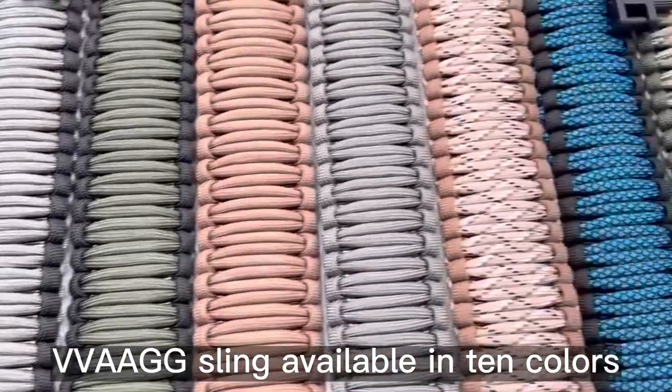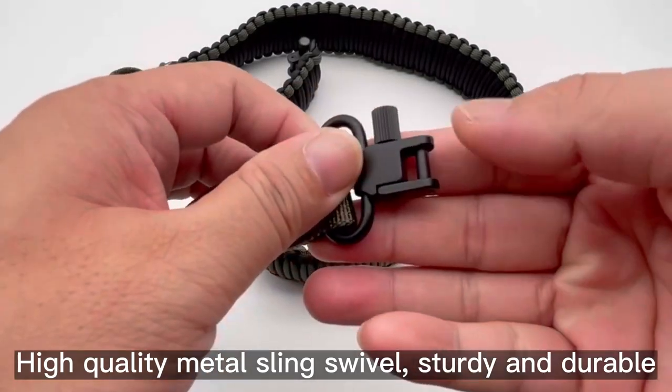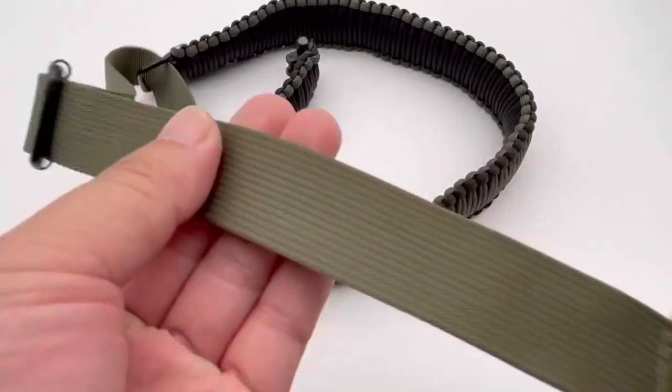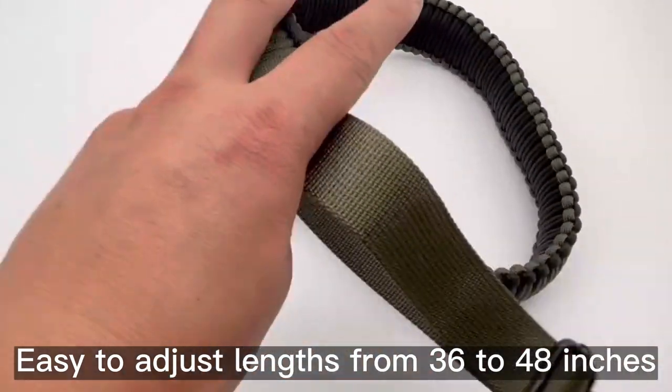One-Wave Sling available in 10 colors. High-quality metal sling swivel, sturdy and durable. Easy to adjust lengths from 36 to 48 inches.